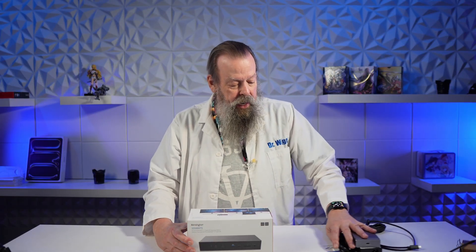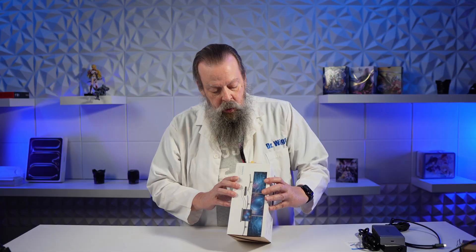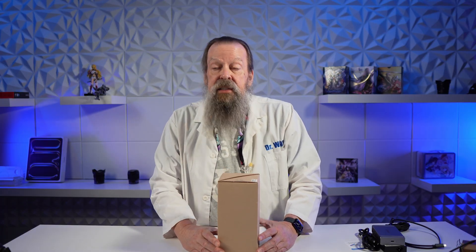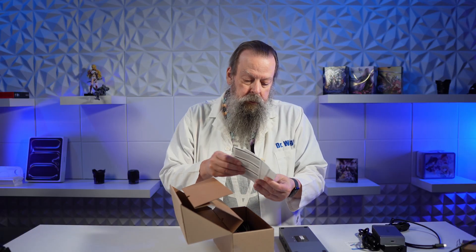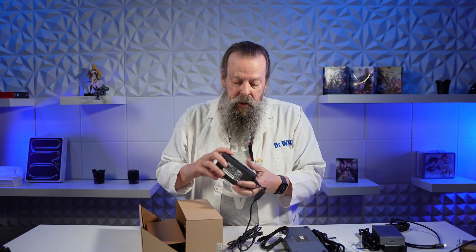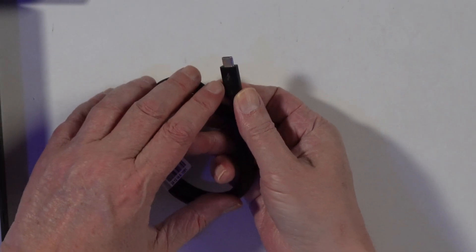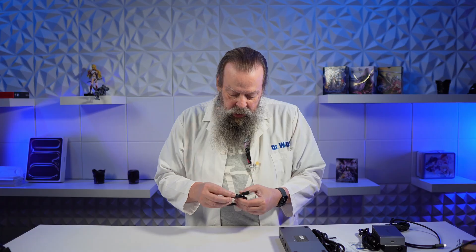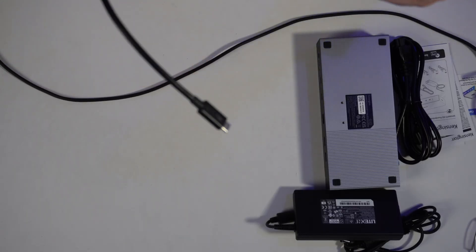Meanwhile, we'll jump ahead to the second unboxing of our double unboxing — the Kensington SD5000T5. That's a mouthful of a name. This looks like it's a slide-off box. I can tell you right now, this thing is the heaviest of all of them — 2.15 pounds. The next closest is the Ivanki at a pound, so this thing is twice as heavy. Comes with a little card, a little manual, power cord, and a 140-watt power adapter. This one is generic. We also get a Thunderbolt 5 cable — faint markings like the CalDigit. This one looks to be about three feet versus two feet from the CalDigit.